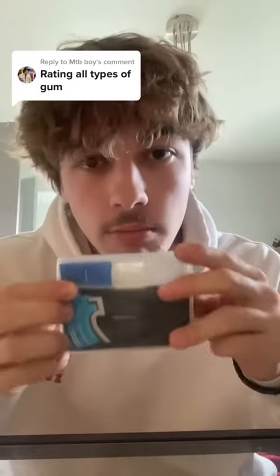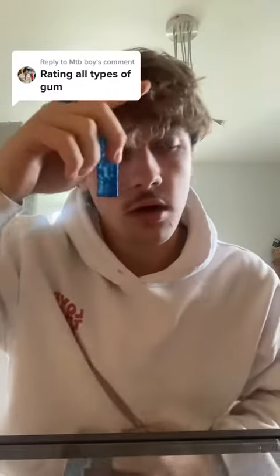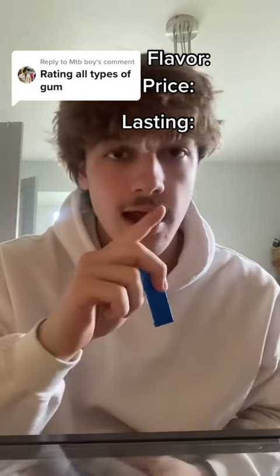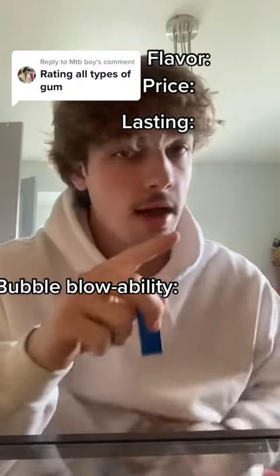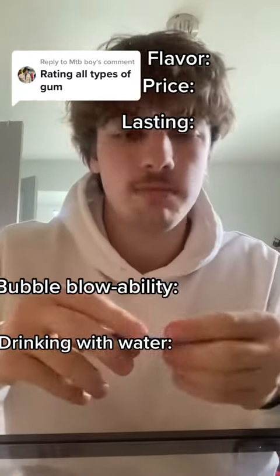5 Gum Peppermint Cobalt. Let's go. I'm going to rate it 1-10 on flavor, price, how long the flavor lasts, bubble blowability, and how it feels to drink with ice cold water. I refrigerated it. There's no ice. Come on.